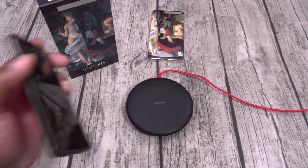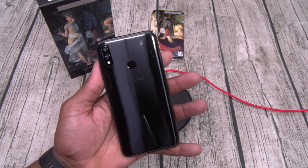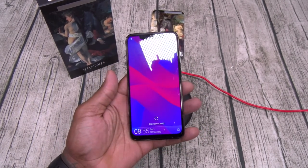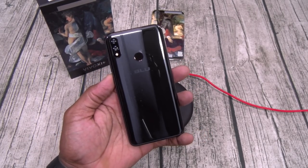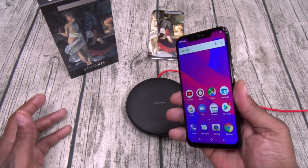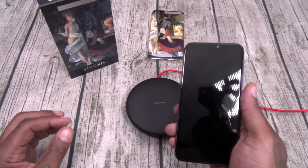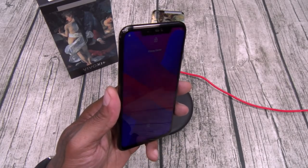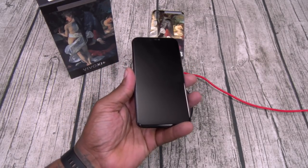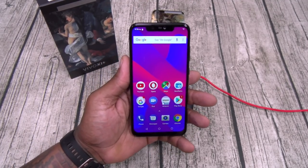First things first — build quality. The phone just looks and feels premium, has that beautiful shine to it. Feels good in the hands. Kind of looks like an iPhone. The build quality is a ten. Now there's a couple of different ways you can open up the device. You can swipe up, use your PIN — that's standard. You could use your fingerprint sensor — see how fast that was? No lag, nice and smooth, works 100% of the time. But the best way to open up this phone is using the facial unlock. Right to the home screen — that is a major go.